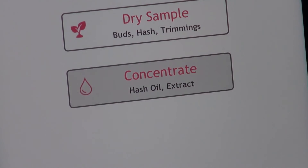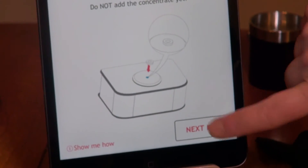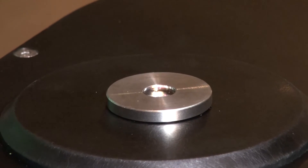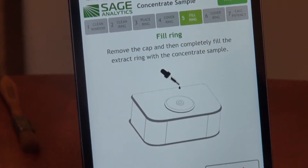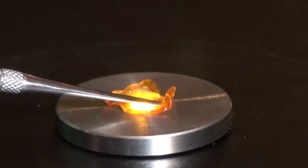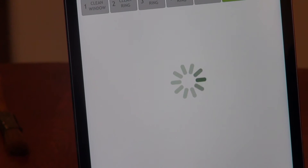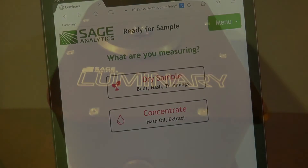Next, let's measure a concentrate. A concentrate can be either hash oil or extract. Take the extract ring and press it down onto the collar of the measurement window so that it fits snugly and will hold the liquid extract in place. Take the cap and place the silver end over the empty ring. An empty ring must be measured in order to get a baseline. Press next. Remove the cap and fill the hole with extract using a mini spatula. Make sure the sample covers the entire measurement window. Place the silver end of the cap over the sample and ring. Press next to calculate the potency, then press done. Make sure to clean all parts immediately — extract is gooey and will stick to everything.